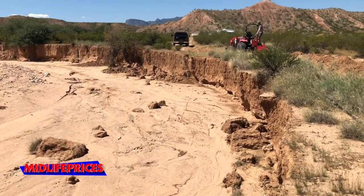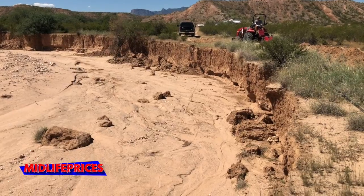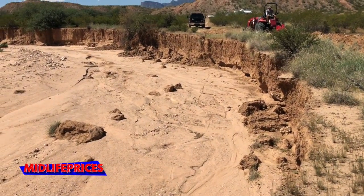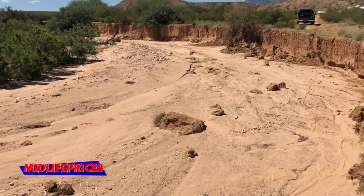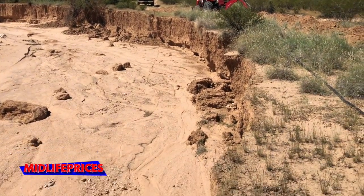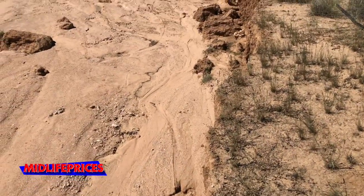It ran up to the wall on the other side there. However many years ago they put that in, that might have been perfectly fine — maybe 10, 20, 30 feet back from where the wash was at that time. But as the wash cuts this wall, obviously it just ate away and eventually got to that tube.